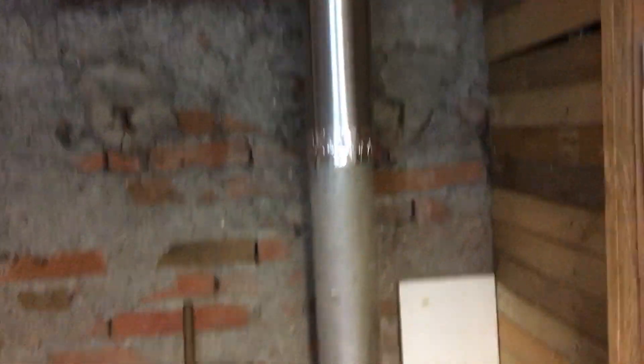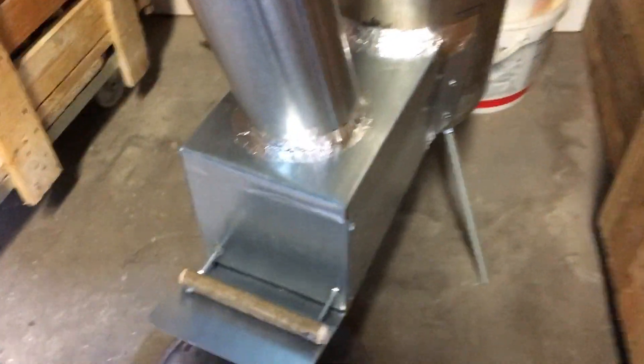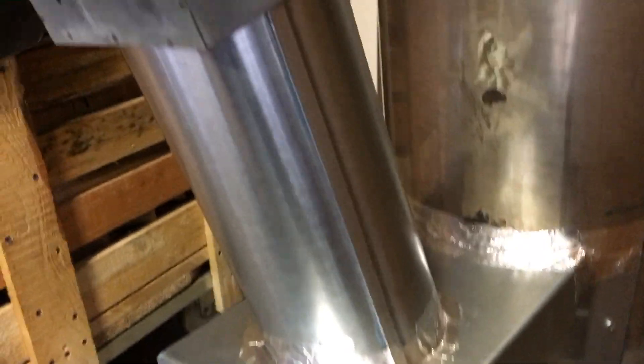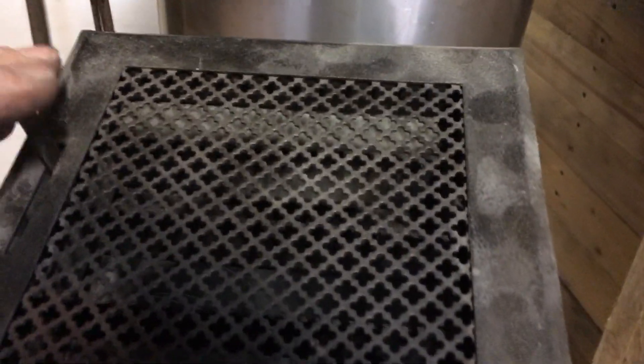For the evacuation, I put the 120 because the others were the 80 — it was too small. Here I put the grill; I always put the grill for the tirage.